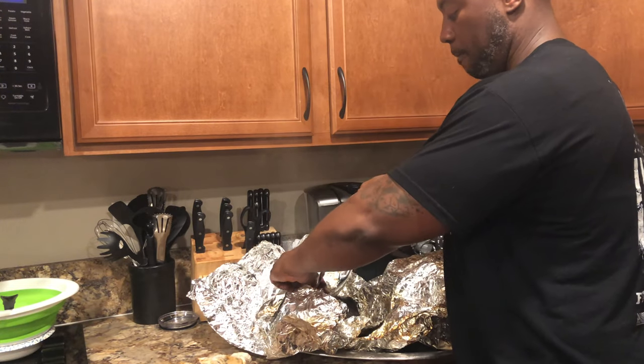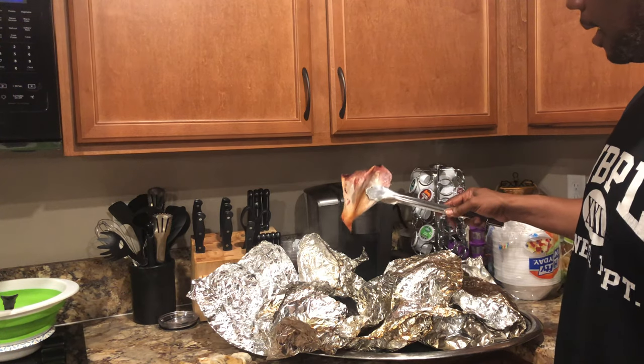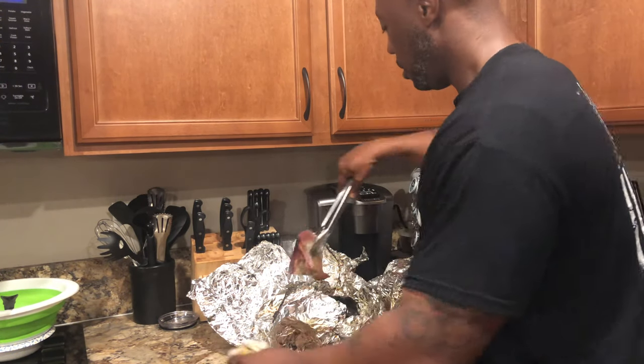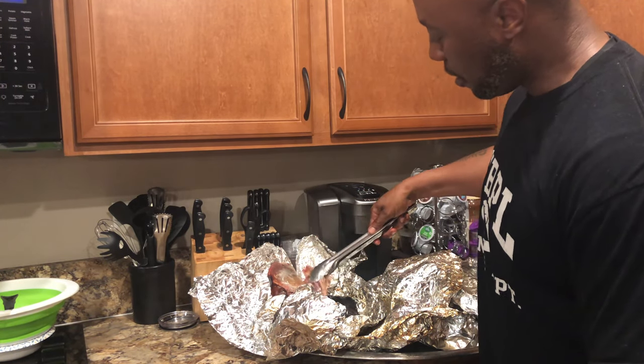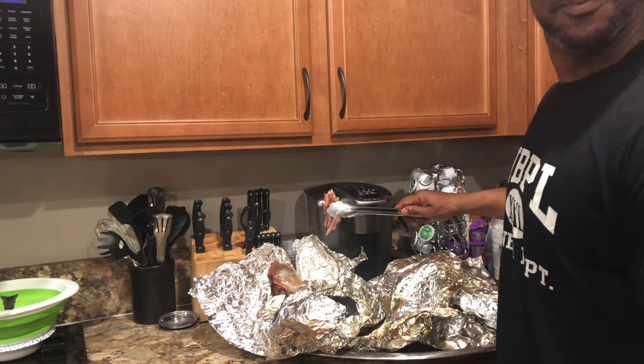Look at it as I pull the bone out — it stays hot. Your boy still got it. Look at that — you can pull this right now. This thing is ready. Your boy's got it.